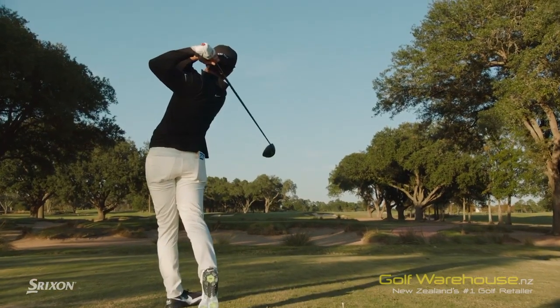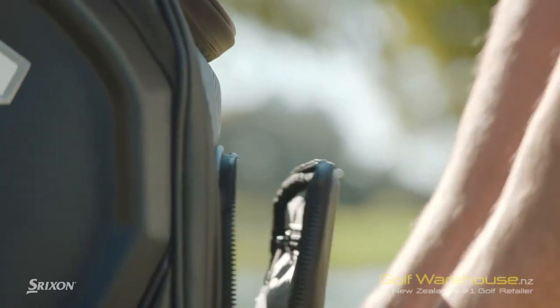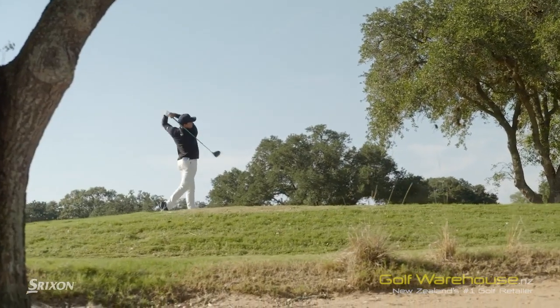A huge factor for me in Texas — I went to Texas A&M — it's really windy here in Texas, and I did not grow up in wind. So I had to really adjust, and as soon as I switched to the Srixon ball, it helped dramatically.